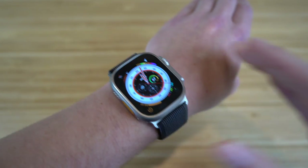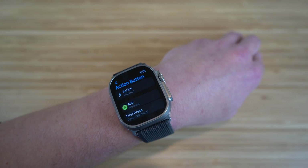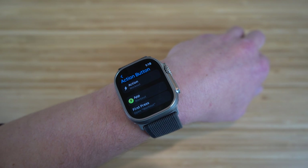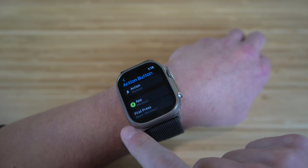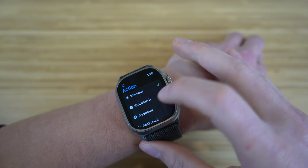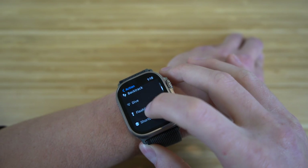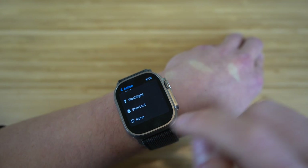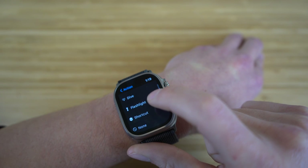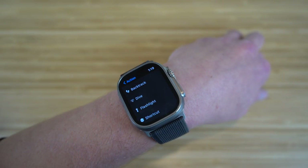The action button is a super cool feature on the Apple Watch Ultra. If you click into the settings, you can choose what you want for your action button: stopwatch, waypoint, backtrack, dive, flashlight, shortcut, and tons of other options. You can also have none, but I definitely recommend using it since the action button is a brand new feature on the Apple Watch Ultra.